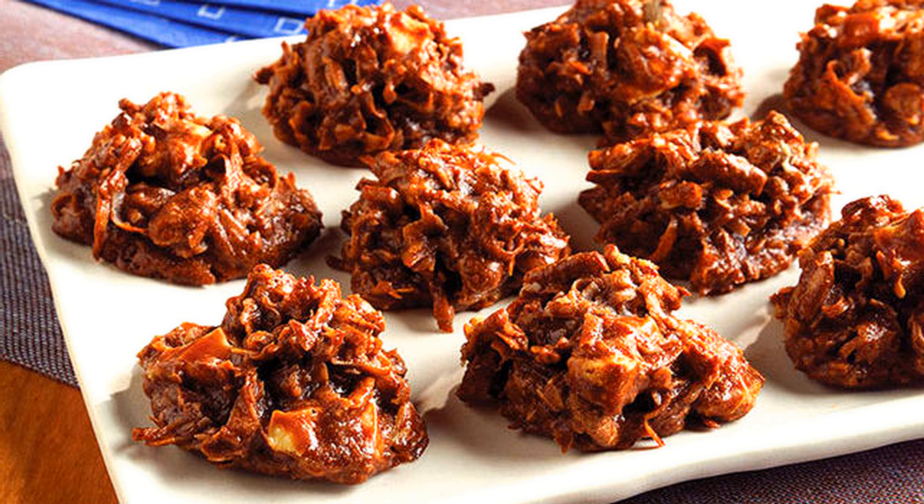Chocolate macaroons: stir to a paste whites of 7 eggs, 3 fourths of a pound of sifted sugar, 1 half a pound of almonds pounded very fine, and 2 ounces of grated chocolate.